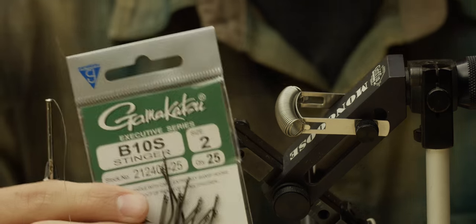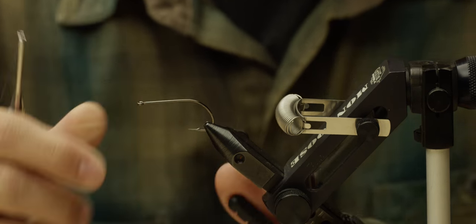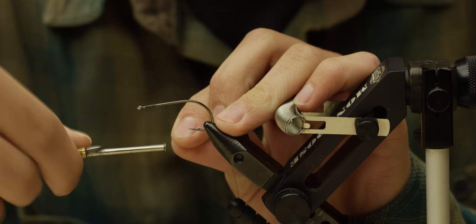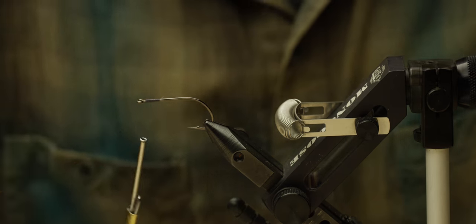Hey guys, this is Nathan from North 40 Fly Shop Great Falls, and today I'm going to be tying for you a Miller Time Baby Brown. For this fly I'm going to start out with a Gamakatsu size 2 B10 stinger hook. I'm going to put that in the vise and start a thread base on it, then cut off the tag end.